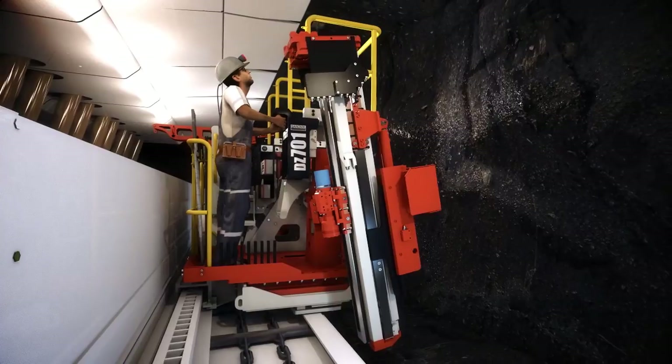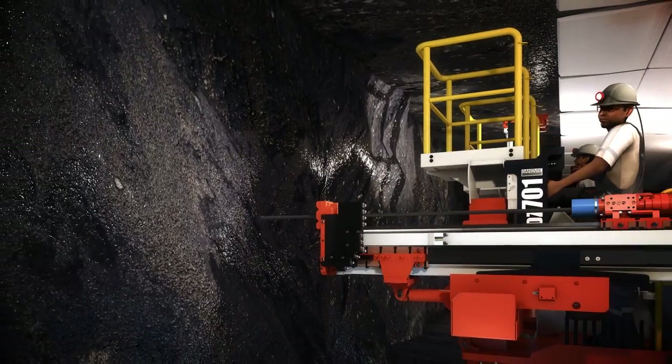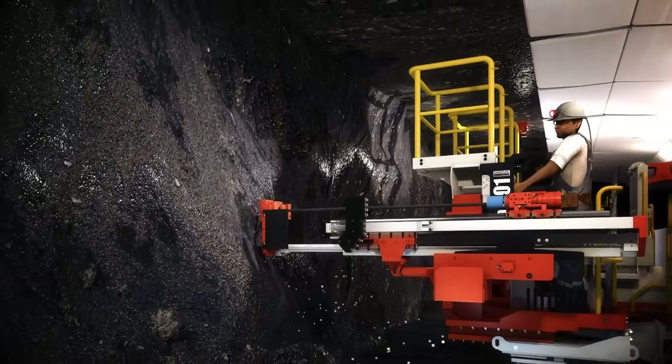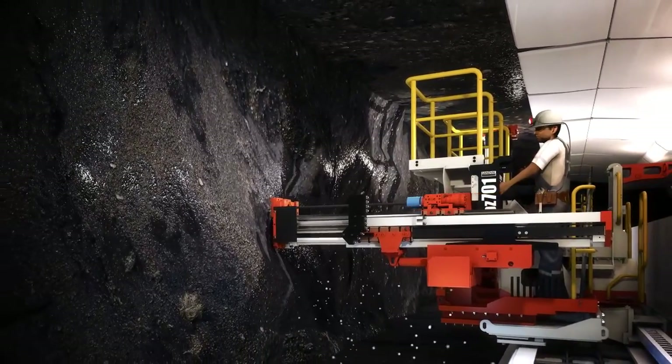The Sandvik DZ701 Longwall Face Bolter is driving technology and delivering productivity with safety as our top priority. Contact your local Sandvik representative for further details.